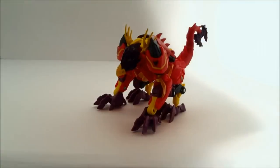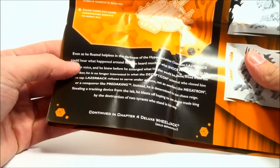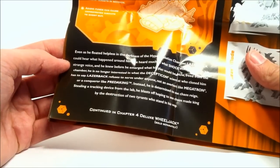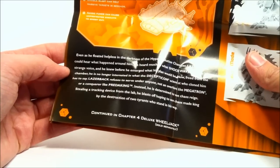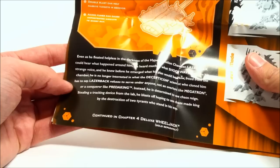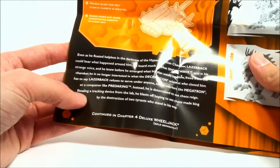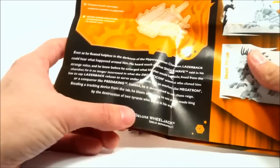On his bio it says: 'Even as he floated helpless in the darkness of the hyper-evolution chamber, Laserback could hear what happened around him. He heard much of what Shockwave said in his strange voice and knew before he emerged what his plan would be. Now freed from the chamber, he is no longer interested in what the Decepticon scientist who cloned him has to say. Laserback refuses to serve under anyone - not an overlord like Megatron or a conqueror like Predaking. Instead he is determined to see chaos reign, stealing a tracking device from the lab, blasting off hoping to see chaos made king by the destruction of two tyrants.' Continued in Chapter Four, Deluxe Wheeljack, sold separately.